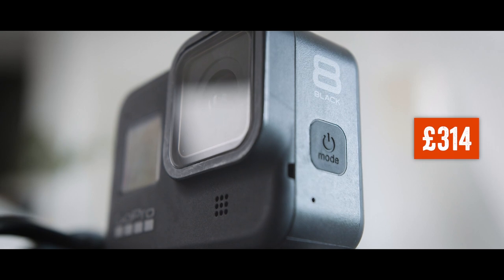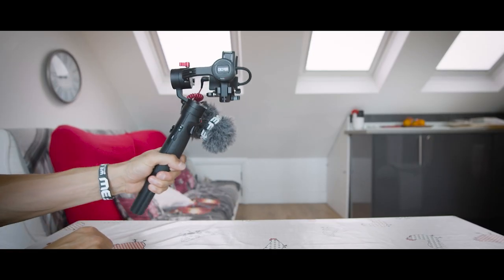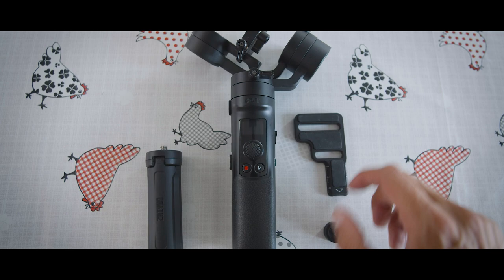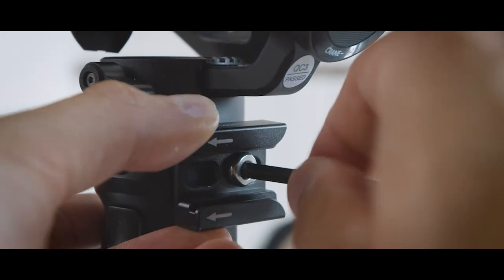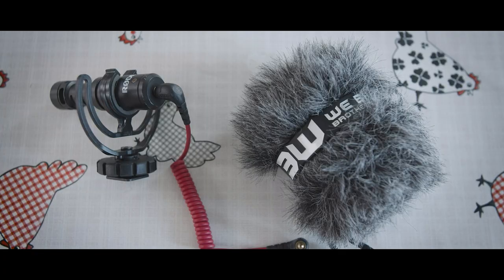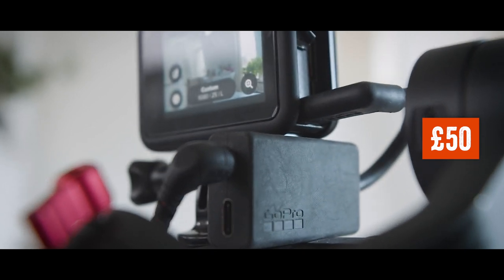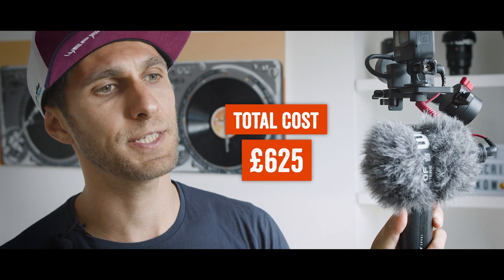On top I've got the GoPro Hero 8, which at the moment on Amazon is £314. The Zhiyun Crane M2 costs £199 and it comes with a small tripod that you can also use as a handle, one screw for cameras, and an adapter for smartphones. On the side of the crane there's a hole for a quarter-inch screw, and I screwed in a small rig cold shoe to attach the microphone — that costs £5.20. The microphone is a Rode VideoMicro, which costs £52. To attach the microphone you also need a GoPro adapter from USB-C to mini jack, which costs £50. So the total cost of this setup is £625.